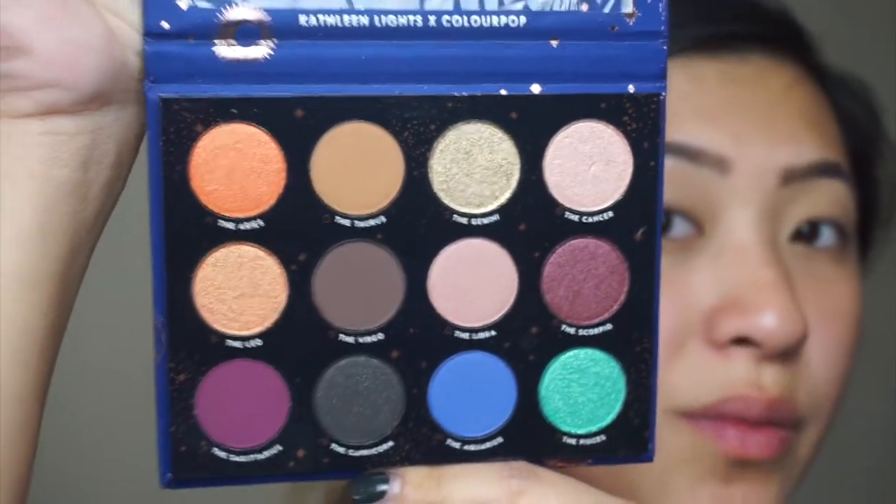The first one I'm going to open up is the Zodiac palette just to kind of see what the color scheme is. Here's this one — it's really really pretty but I don't really see any colors that I can set my shadow with.